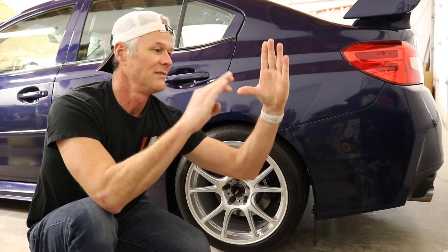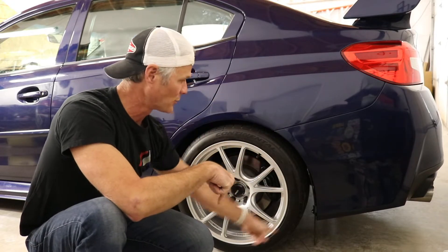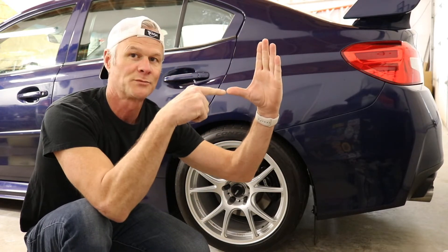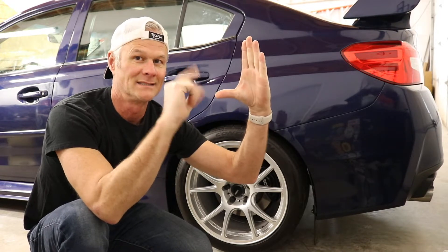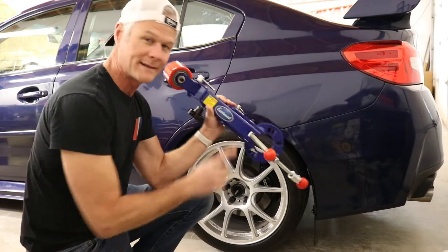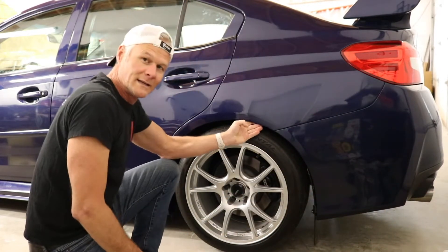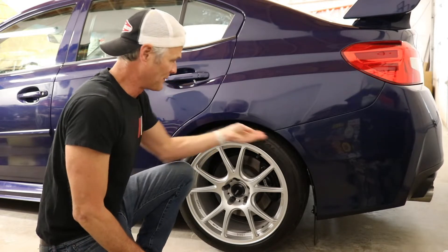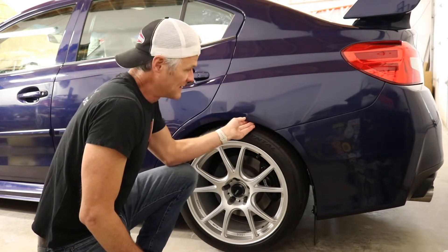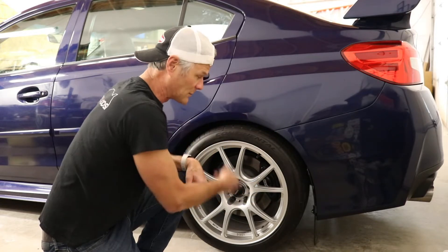The problem is this edge right here is really sharp, and that tire comes up and hits it every time, taking a peel of rubber off my tire every time I hit a bump. So what I need to do is make this one look more like the other side, and that means I need to roll the fender. To do that I got myself the Eastwood fender roller. I plan to cut some relief slits into it first to give it room to roll without kinking and breaking the paint along this edge. First thing I'm going to do is take the tire off.